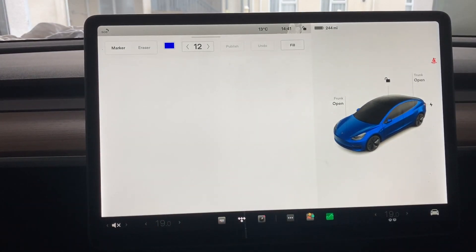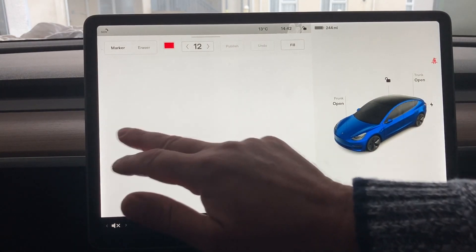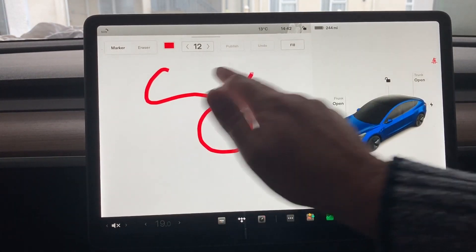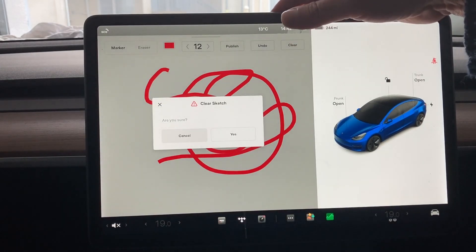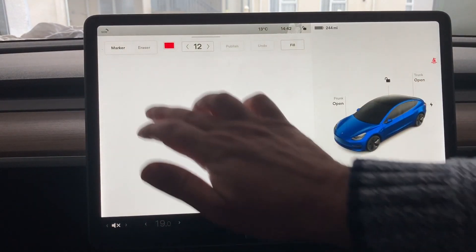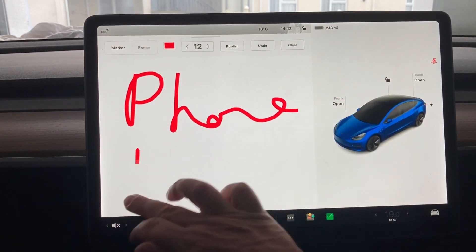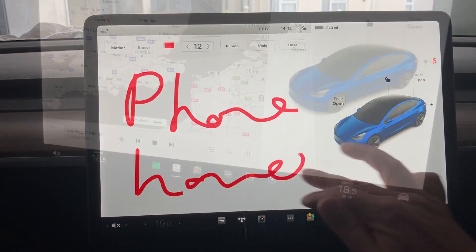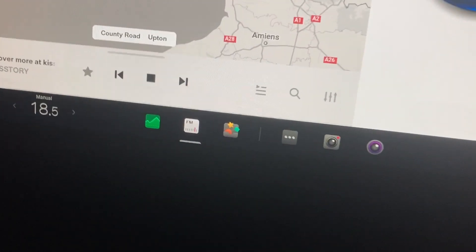The sketchpad is a fun feature — you can change the color to anything you want, draw something, or even use it as a reminder. The home screen looks a little different since we've had the holiday update.